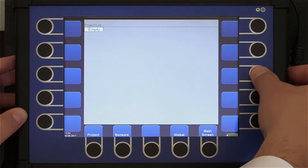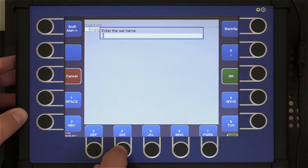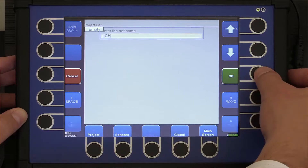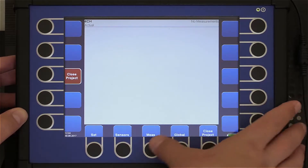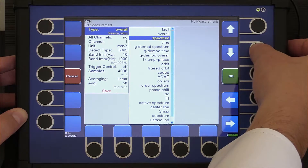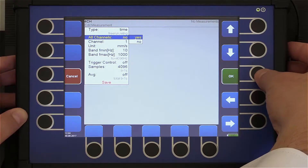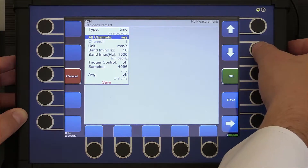We run analyzer mode. We create a new set. The name is 'four channel'. Now we create a time signal measurement for each channel — it means four time signals together. I can do it all at once. I need to set the parameter 'all channels' to yes.